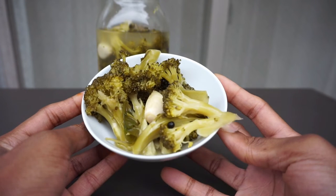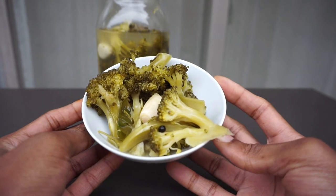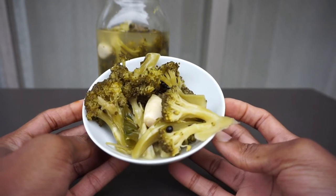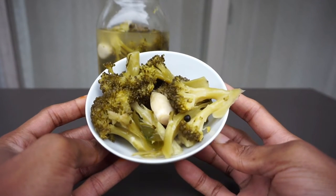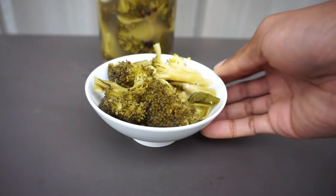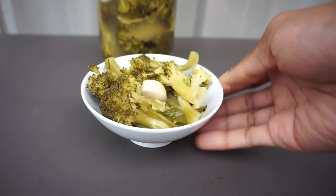Hello and welcome back to my channel. How are you all doing? Hope you're well. Today I'll be showing you how to make this gut healthy fermented broccoli. If you want to know how to make this fermented broccoli, please keep watching.